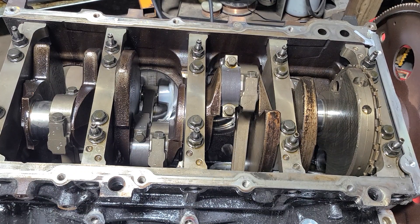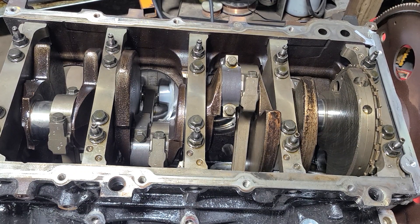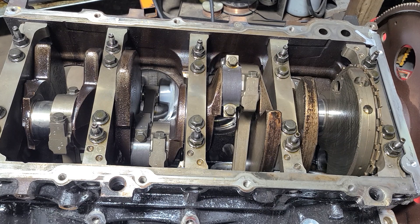Hello everyone, thank you for joining us back at it again today at White One Auto. What we're going to do is talk about a few little LS short block tips and how to avoid having a problem.